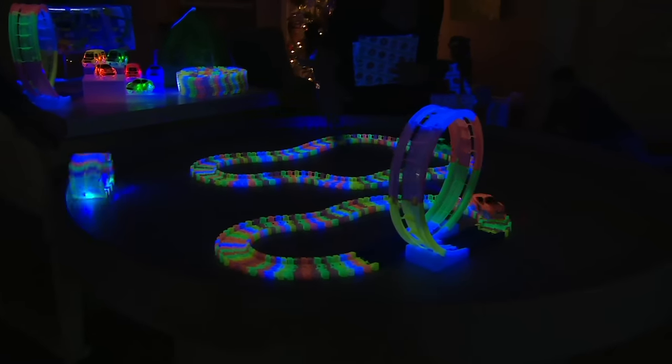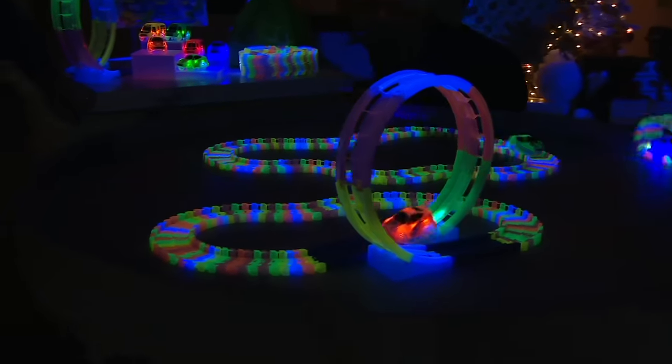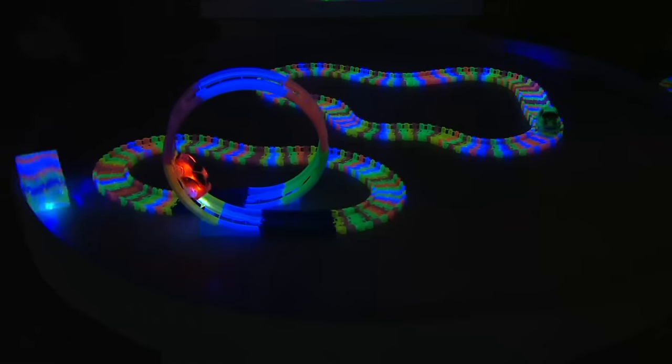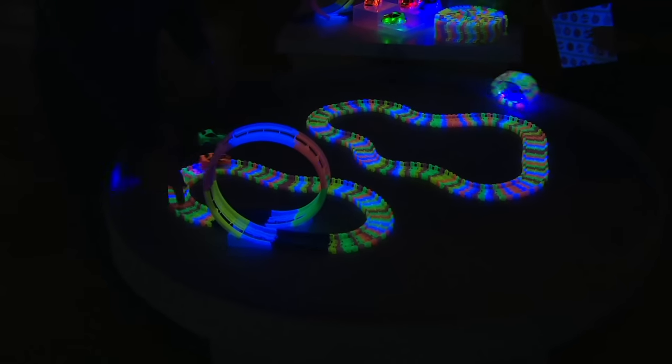Older vehicles will work with the track on this one, but the older vehicles don't have the extra little piece to go through the loop. But obviously you're getting the two new cars that will be able to go through the loop. So if you have that older set at your house, all you do is you've got this one going around the loop.